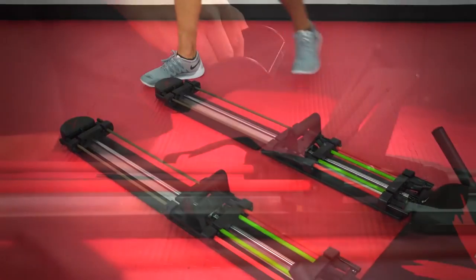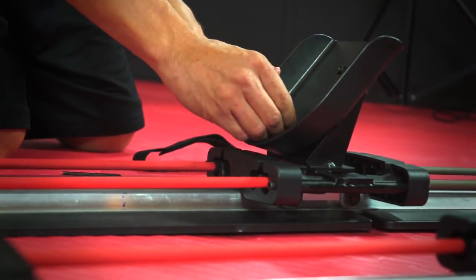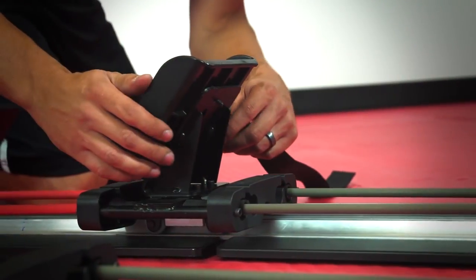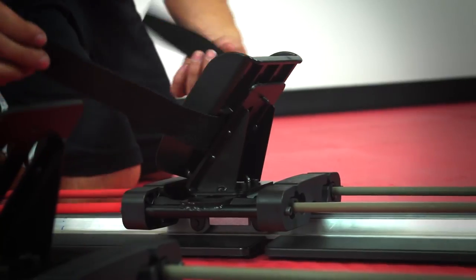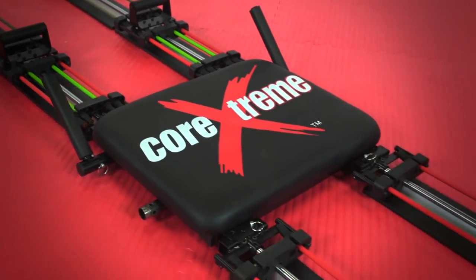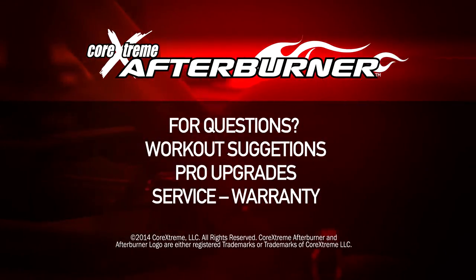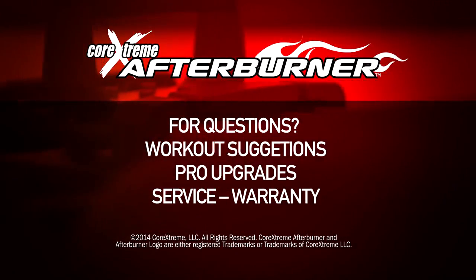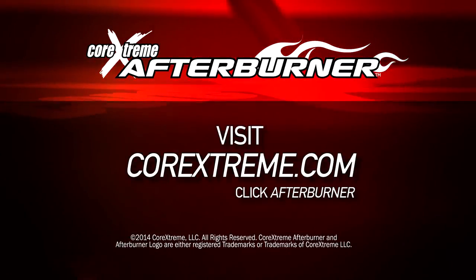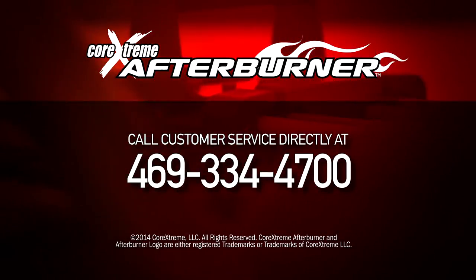Attach the two foot support pieces to the foot guide by using two 15mm screws and the black allen wrench. Lastly, in the opening behind the foot support, slide in the foot straps and wrap them around. Your Afterburner is now ready to use. Remember, your Afterburner is completely customizable to your particular workout. For questions, workout suggestions, pro upgrades, service, warranty, and everything you need to know for your Afterburner, visit corextreme.com and click on Afterburner, or call customer service directly at 469-334-4700.